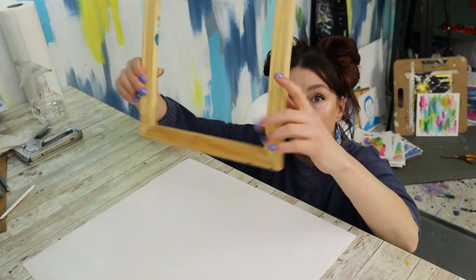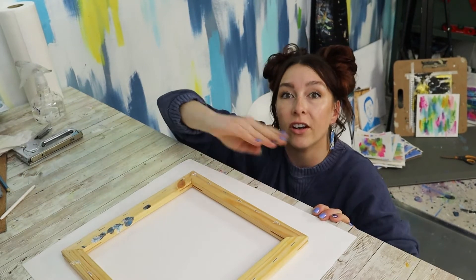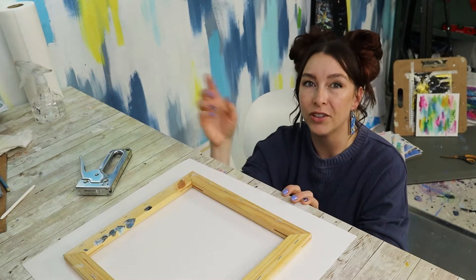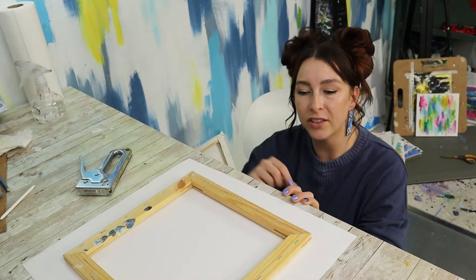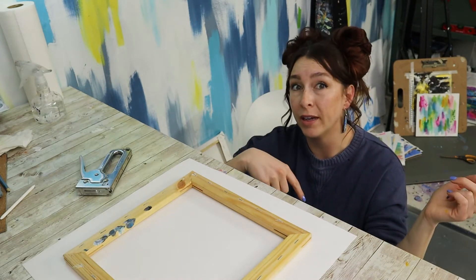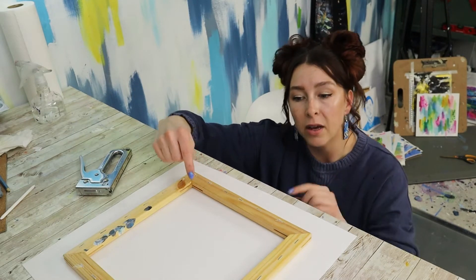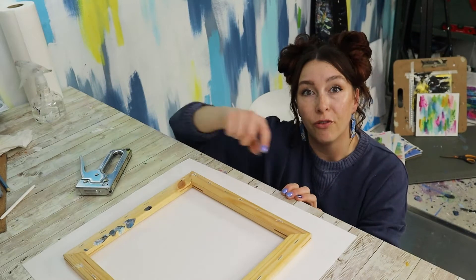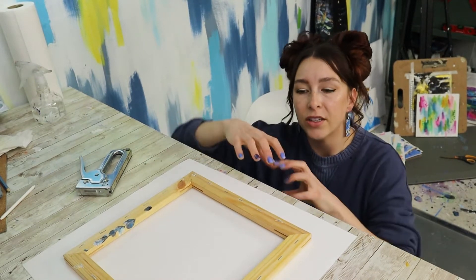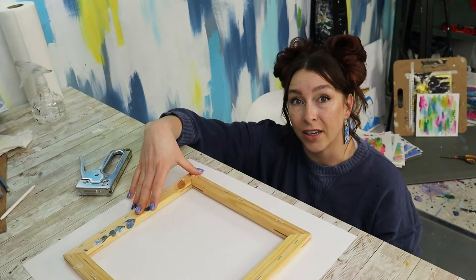Place the back side face down so that when we put tension on this, it stretches across and won't rest on the frame. Like changing a tire in a star pattern, we want to staple one from each side first to get even tension, then move back and forth so no side ends up tighter than another.